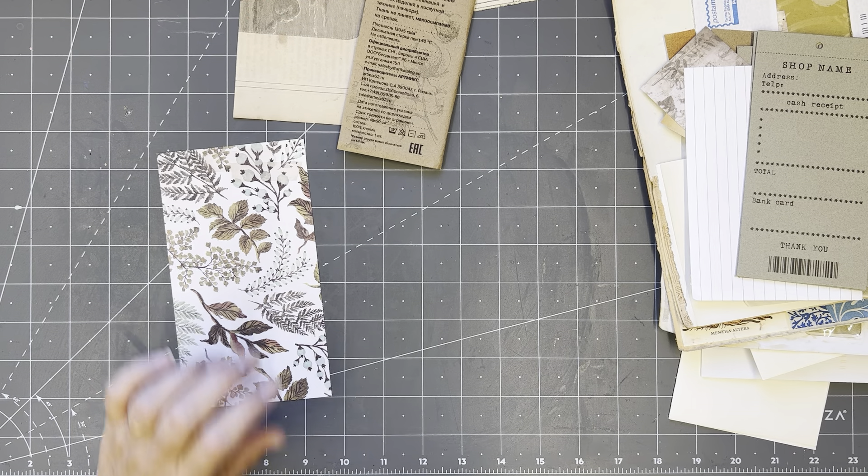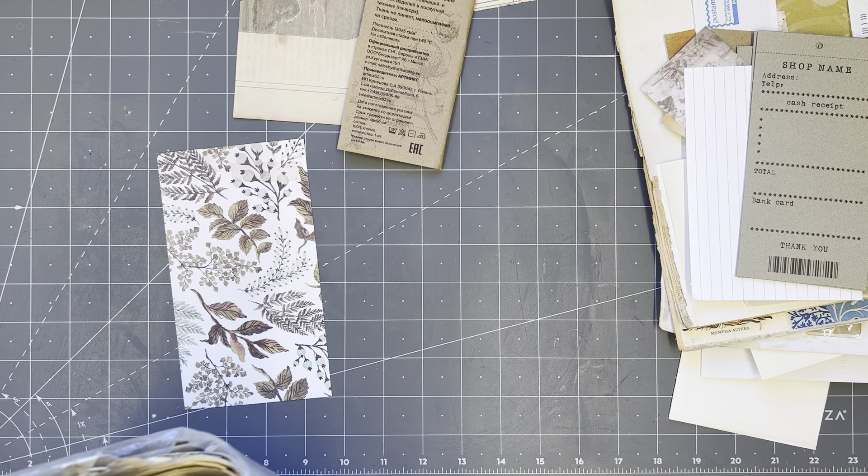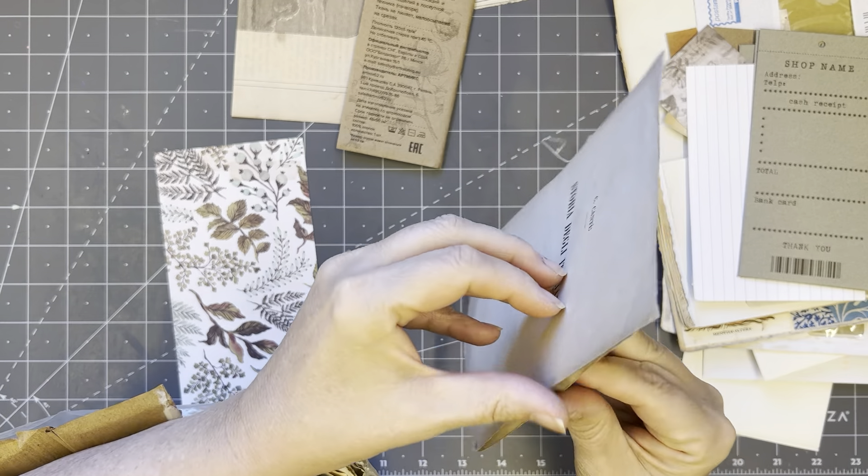I've got a bag of plain papers here — more plain-ish papers — so let's just use one of these from a book.